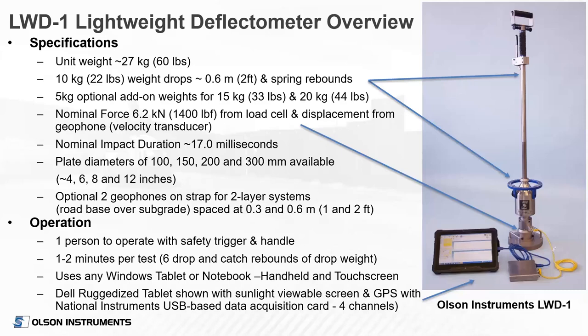To give a quick overview of the lightweight deflectometer: the unit itself is approximately 60 pounds total, including the drop weight. The drop weight itself is about 22 pounds or 10 kilograms. There are also two optional add-on weights that can add five kilograms each, so you can bump that up to 15 or 20 kilograms if you're working with very stiff soils. Our unit has a nominal applied force of about 1,400 pounds based on the standard weight, and the impact duration is about 17 milliseconds. We have plate diameters of 100, 150, 200, and 300 millimeters — or 4, 6, 8, and 12 inches.